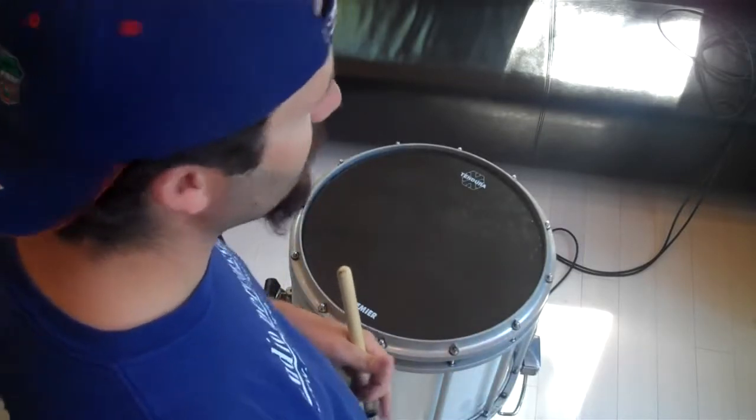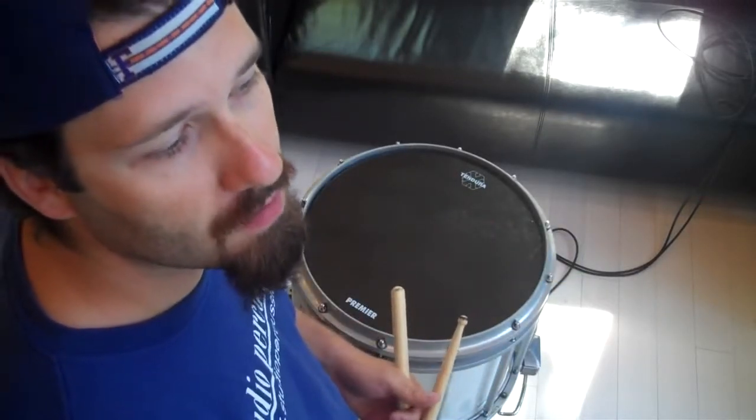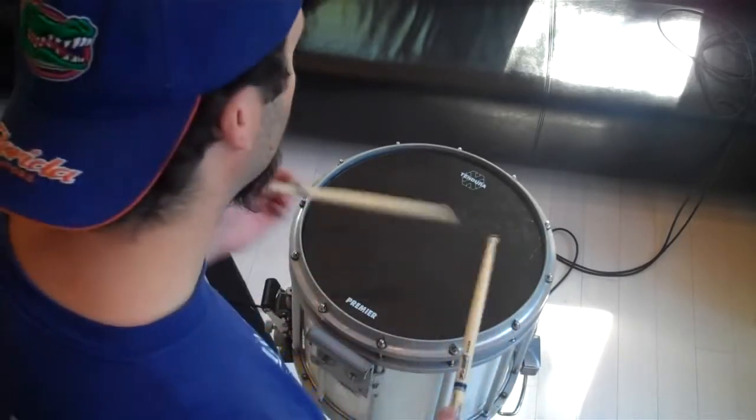Okay, and this is called paradiddle power. It's pretty short, but it's one of these things that we play when we only have a little bit of time to play. And so we play a short cadence.